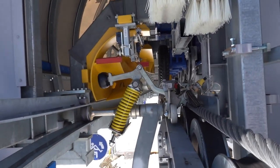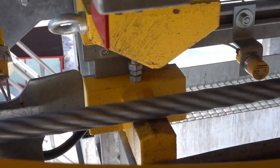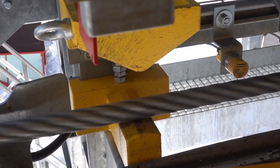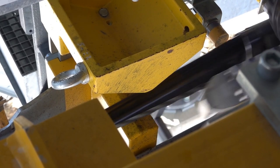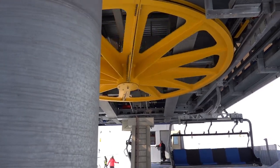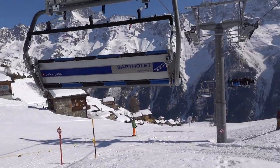Some sensors are responsible for surveillance of the clamps and some check that the rope has its exact position. As an extra safety measure, this purely mechanical device either brutally slams the clamp closed or jams the entire chair in case the clamp has failed to close. This is a last resort designed to keep a chair from falling down at all cost, even if the equipment gets damaged in the process. Luckily, it has never seen any action.